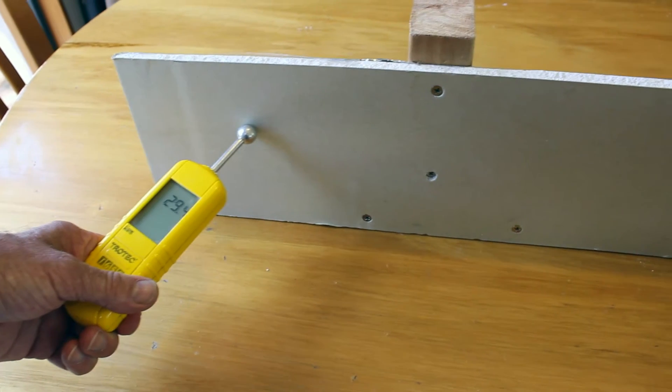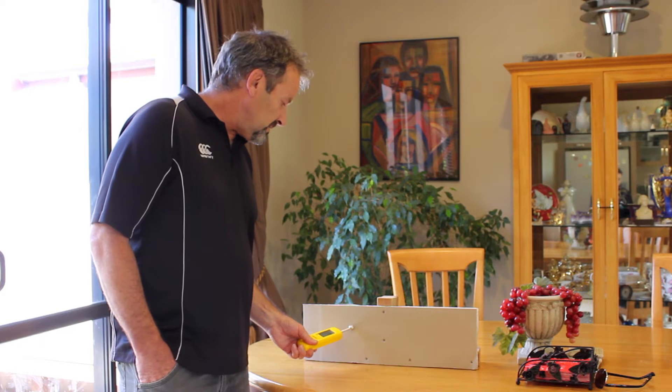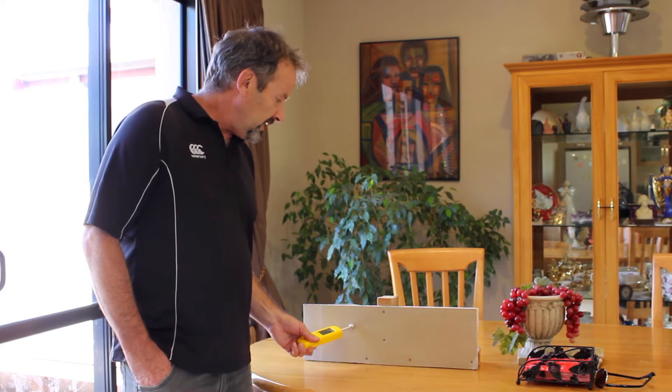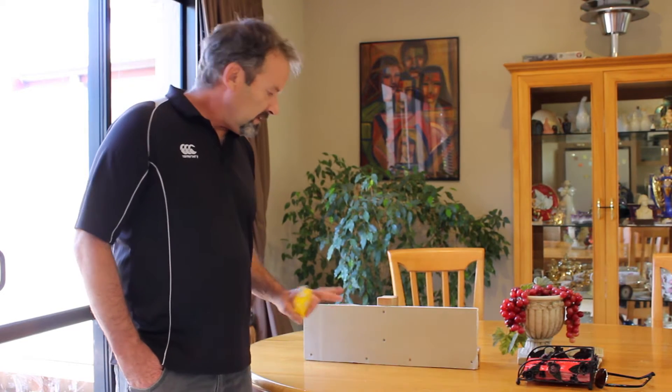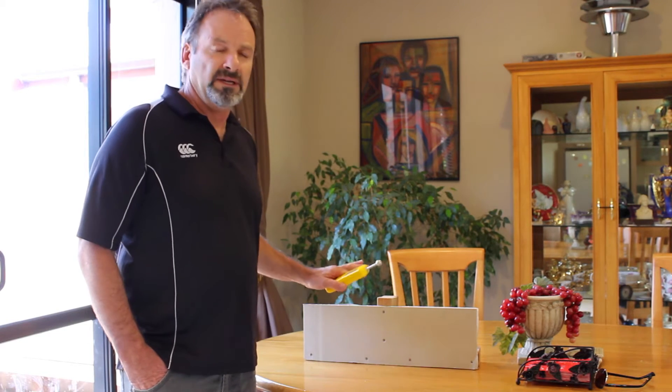The foil-back gib increases readings by about 10 digits also, so across here we're getting readings around the 30 mark with the foil on the back. You do have to be careful because it could give you a false damp reading if you're not familiar with the difference between foil-back gib and normal gib.